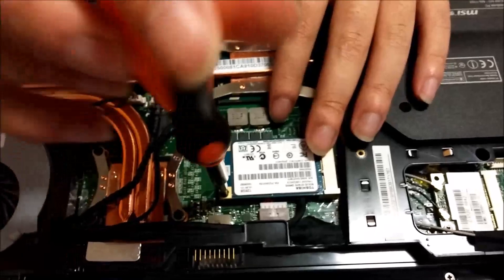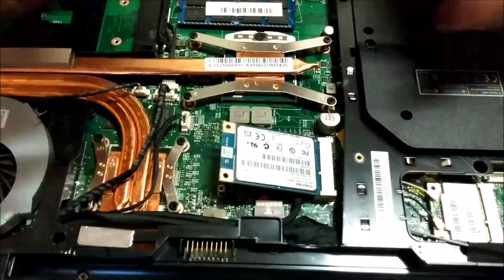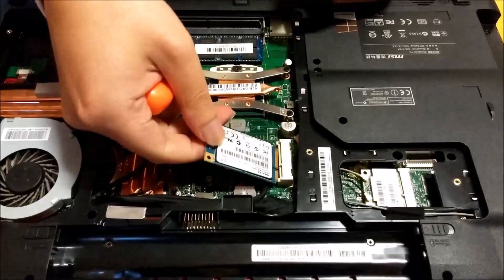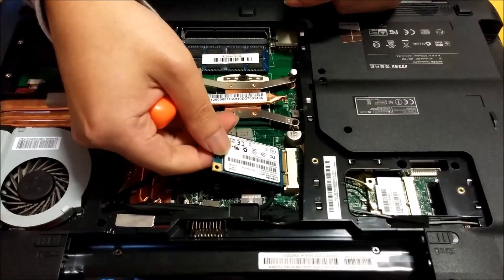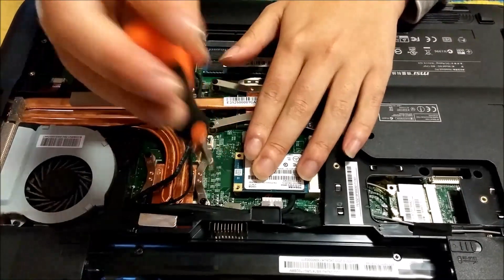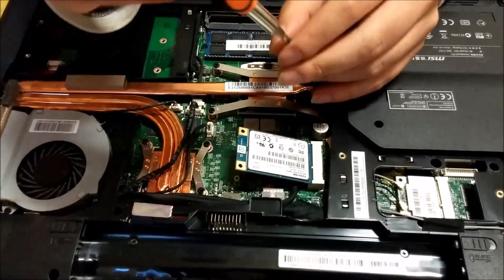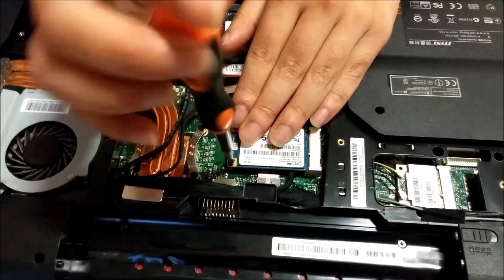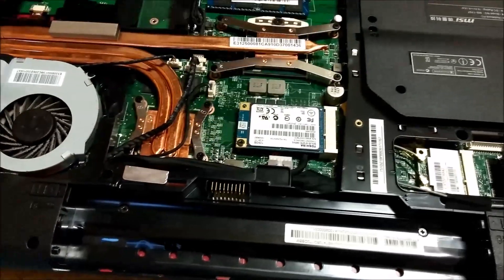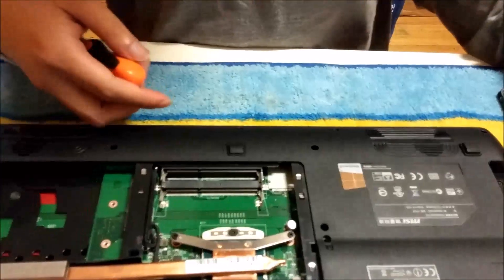For the M.2 drive, just remove one screw and then tilt it up like the RAM. I'm going to put it back as you don't need to remove it. Now to remove the RAM, just pull the two sides apart and the RAM pops up.